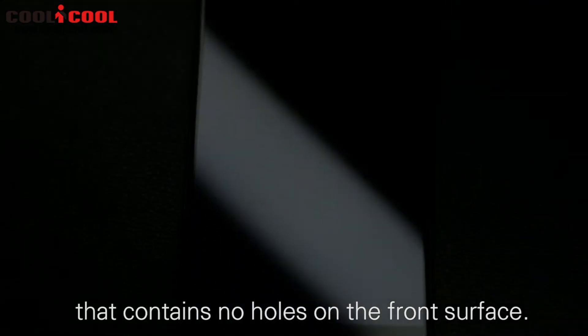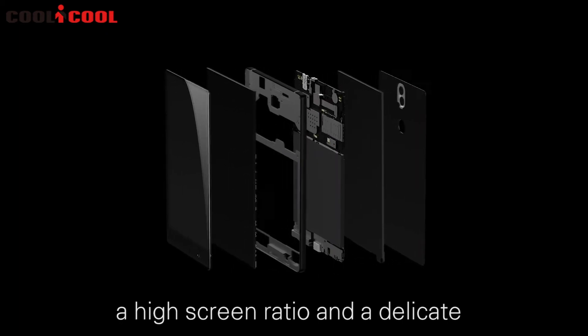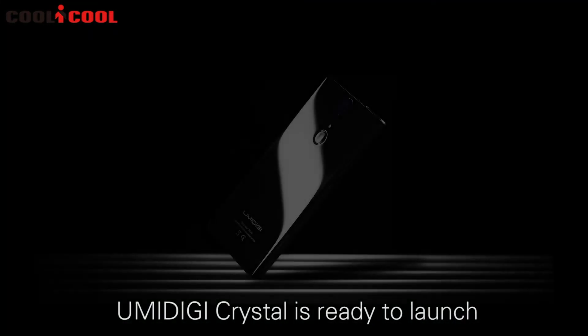So we restarted the production again, adjusting and modifying until we could finally release the first full glass UMIDIGI Crystal that contains no holes on the front surface. After two months of hard work, a high screen ratio and delicate premium 2.5D glass unibody UMIDIGI Crystal is ready to launch.